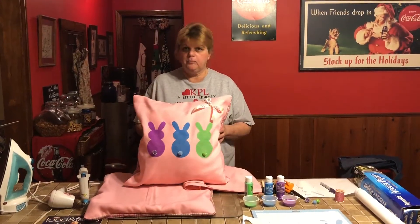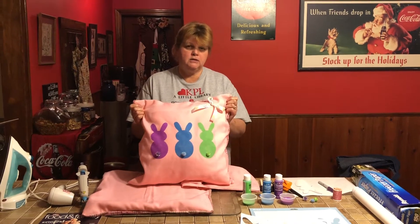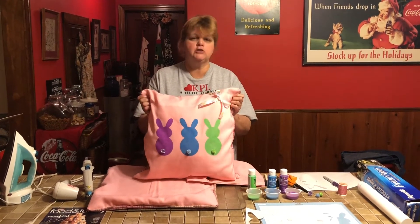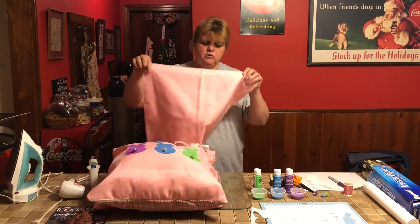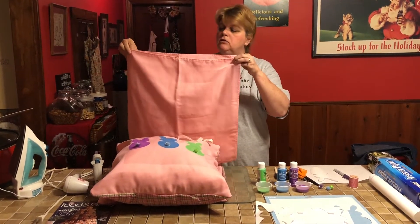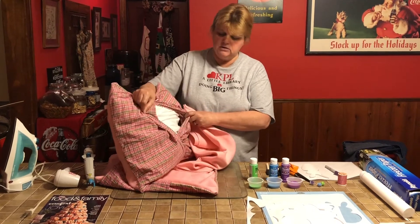You have a couple of different options as to what kind of pillow you want to make. This is an envelope style pillow with a little pillow form inside. I'm not going to show you how to make that today because when it comes to sewing I'm kind of a hack — there are wonderful YouTube videos out there, just search 'envelope pillow.' The other option is these cloth napkins or placemats I've had around; you could simply sew these together with a needle and thread, no sewing machine needed, and just stuff the pillow.